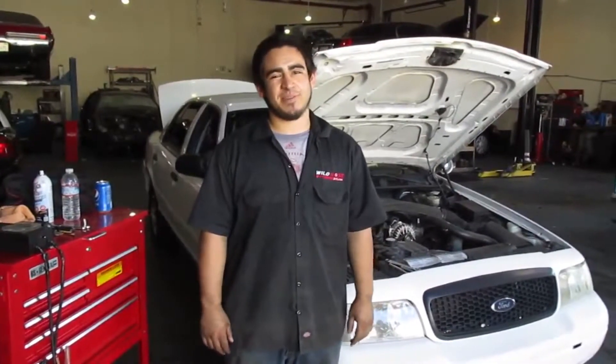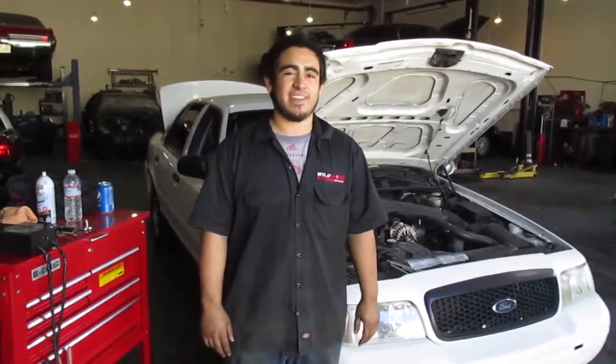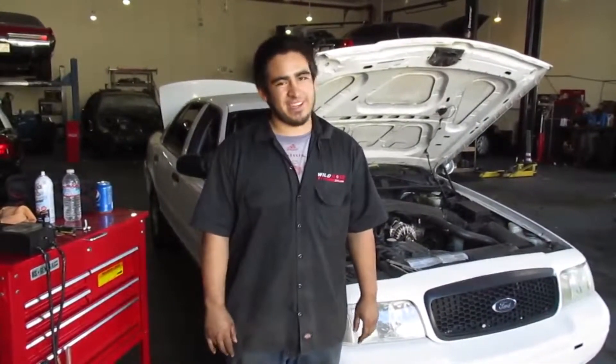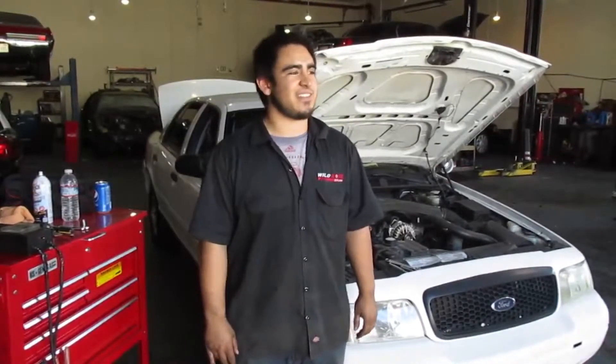This is Moose, Wildrose 9-1-1. I've decided to take a break from my long day working on Crown Victorious and I'm going to introduce Seaton, the main man, and he's going to teach you how to replace and clean your battery. Seaton.